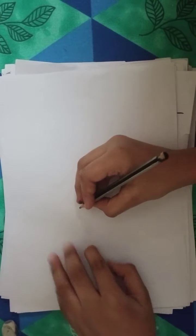Hello guys, welcome back to my channel. In this video we are going to see how to draw Kid Danger from Henry Danger. Let's get started.